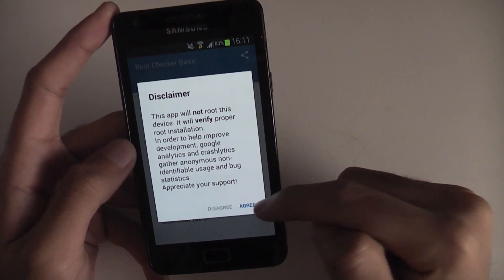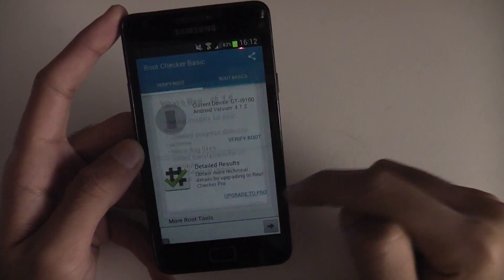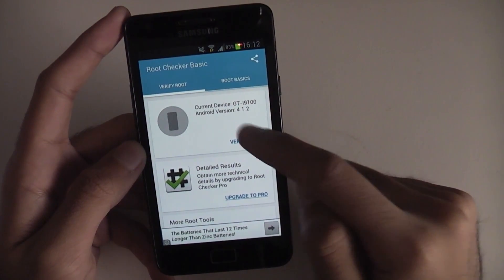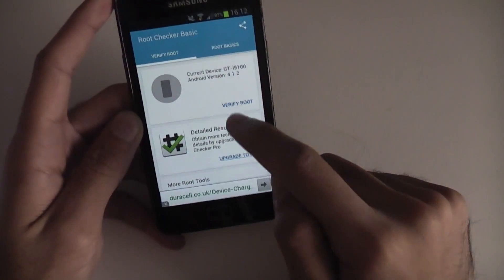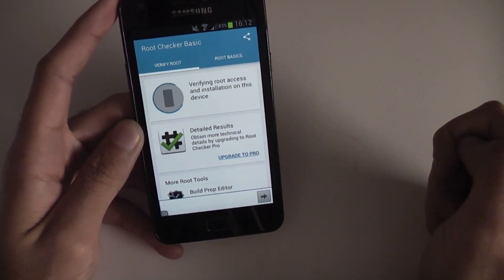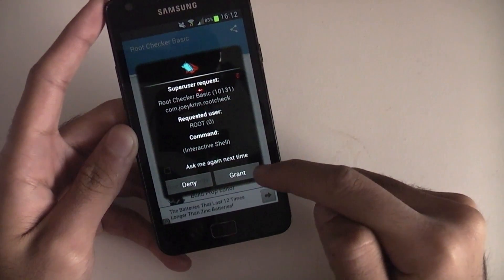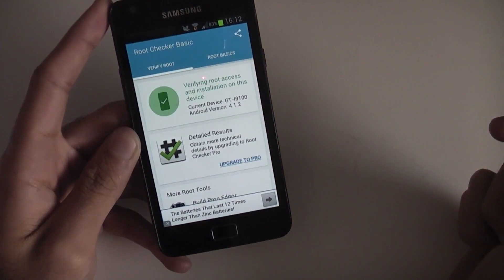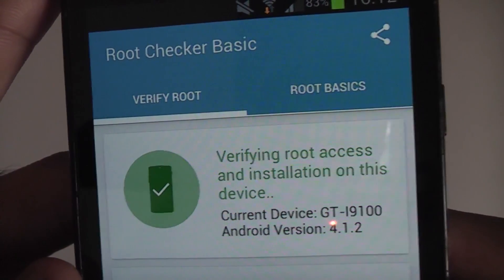Root Checker will only tell you if your phone is rooted or not. There's a little button that says Verify Root — press on that. It will come up with a superuser access pop-up. Click Grant and then there you go — root access confirmed on this device.